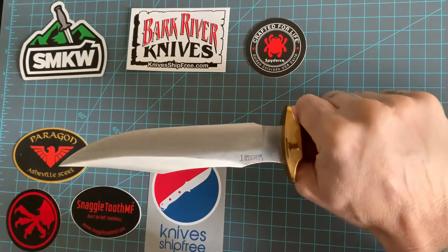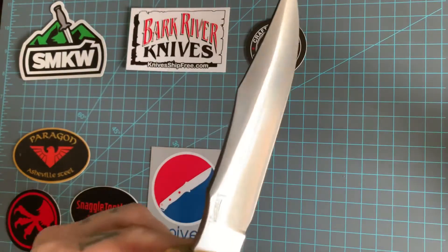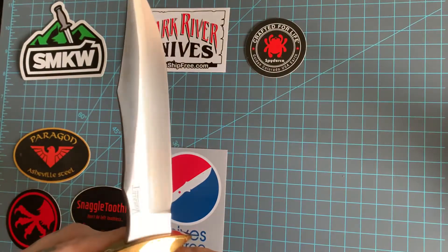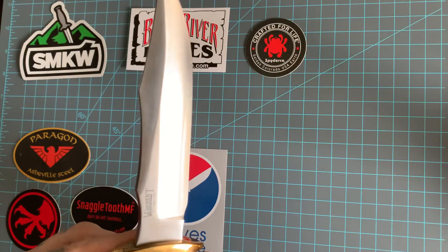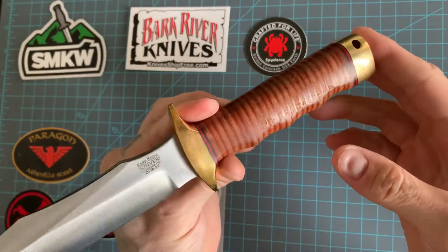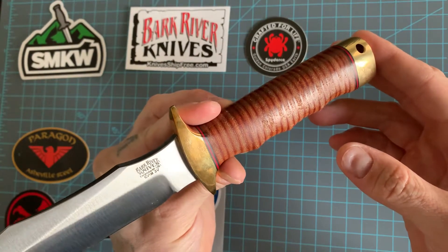Oh yeah, she's a beaut. On one side it reads Vement Knives Michigan, and on the other side it's marked Bark River Knives with Michigan CPM 3V.